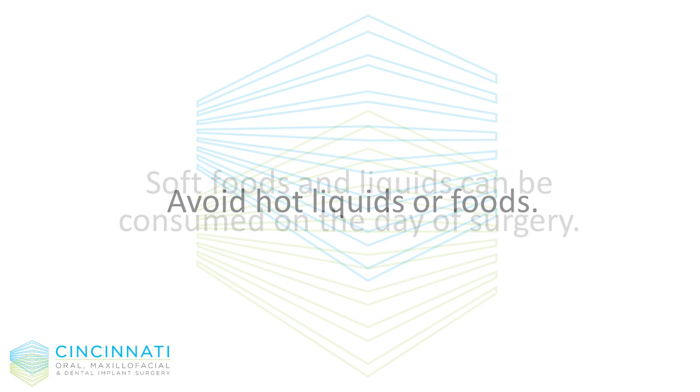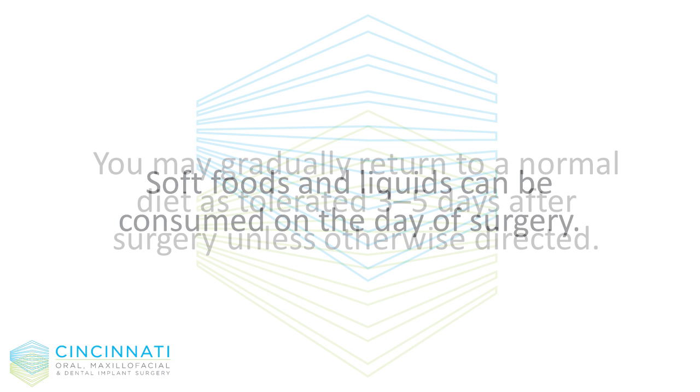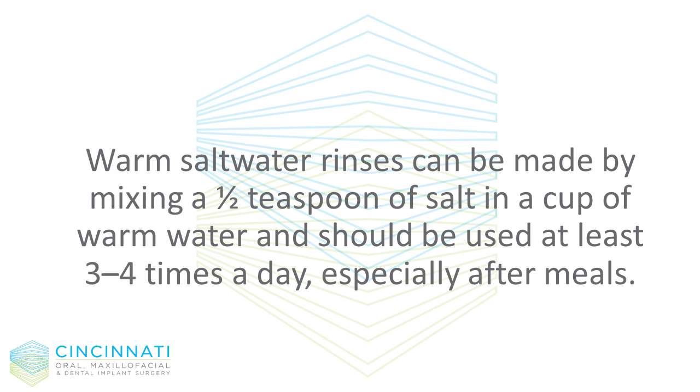Drink plenty of fluids. Avoid hot liquids or foods. Soft foods and liquids can be consumed on the day of surgery. You may gradually return to a normal diet as tolerated three to five days after surgery, unless otherwise directed.